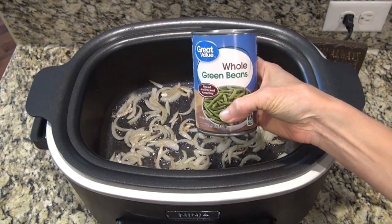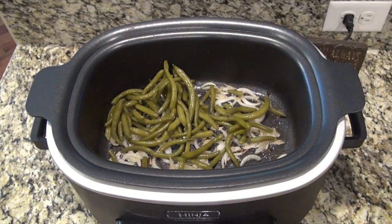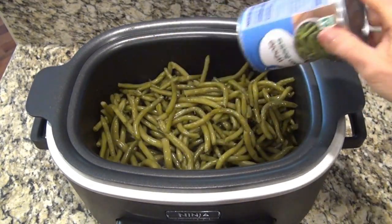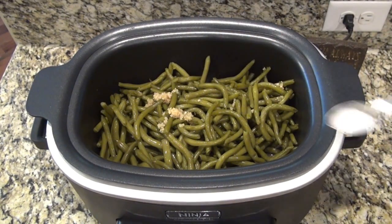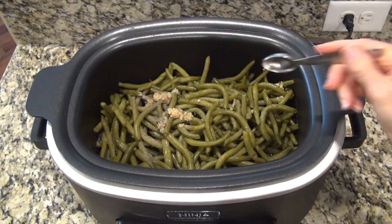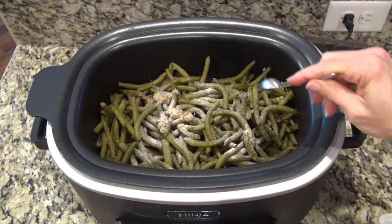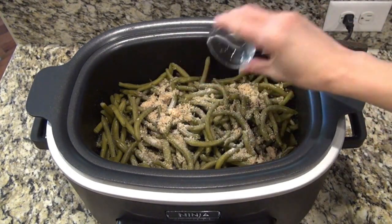I'm using four cans of whole green beans. I did drain those, but you could also use frozen or even fresh green beans — you just may have to cook them a tiny bit longer. And to flavor these up, I'm adding a tablespoon of minced garlic, along with half a teaspoon of salt, half a teaspoon of pepper, half a teaspoon of garlic powder, and half a teaspoon of onion powder.